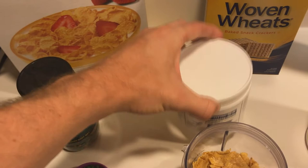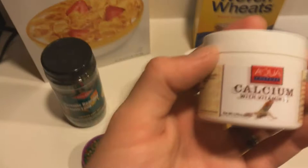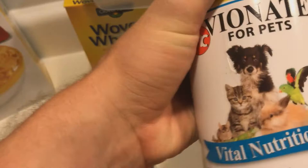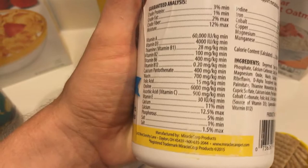Next thing you're going to need is some good calcium. Right here we have the best calcium you can buy — it's been tested and a lot of breeders use it. You can use really any calcium though; I've got a bunch of different kinds here, including a ZooMed brand and a Walmart brand calcium that will work. Just make sure you have some calcium and also a good multivitamin.